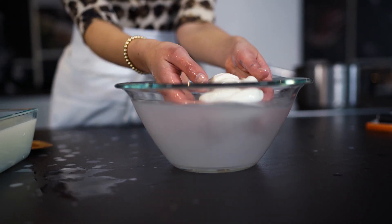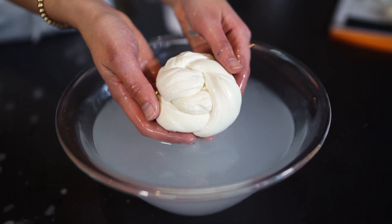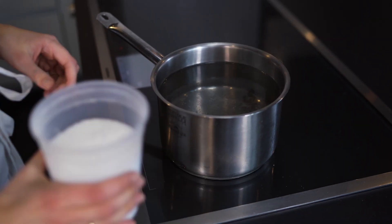There is nothing like homemade mozzarella. I love every mozzarella, but truly nothing compares to when you make it at home and you enjoy it hot out of the bowl.